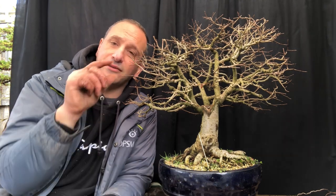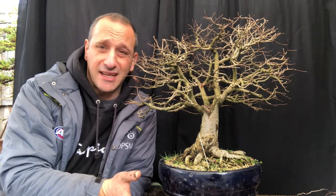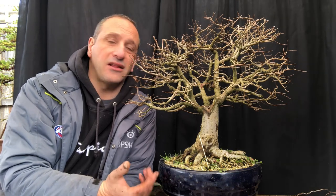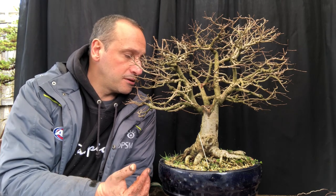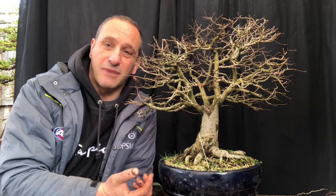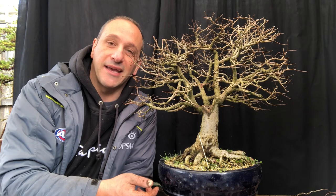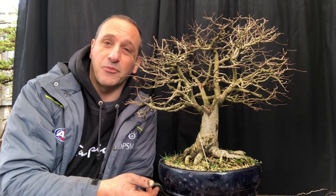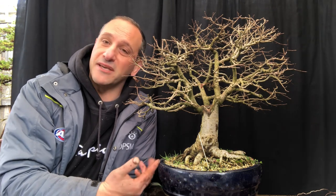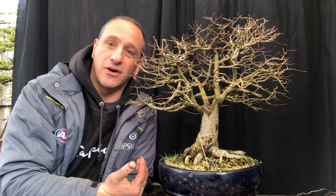It's a Zalcova — it's got those nice oval-ish leaves with a pointy end. They're really quite nice. It does change colour in autumn, but look at the twigginess. I like it in winter especially — the twigginess is quite stunning. Beautiful broom style. I was at the Bonsai Northwest Melbourne show, which is my club and I'm president of as well, in May, and I was always on the hunt for a pot I had in my head.